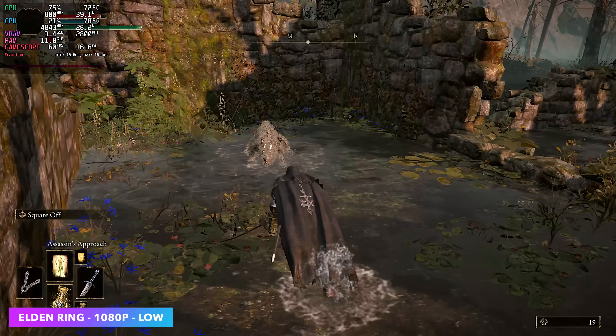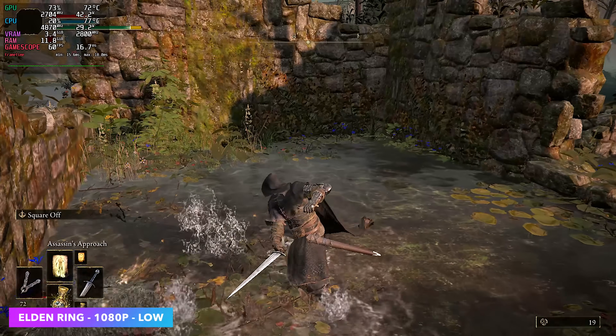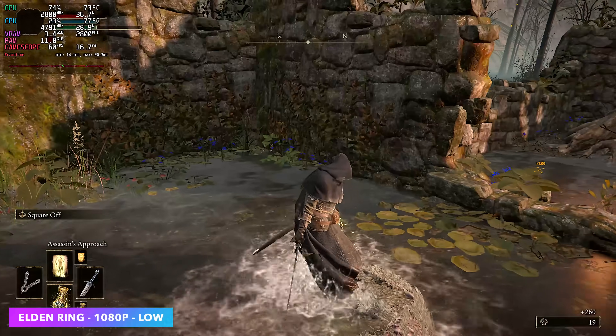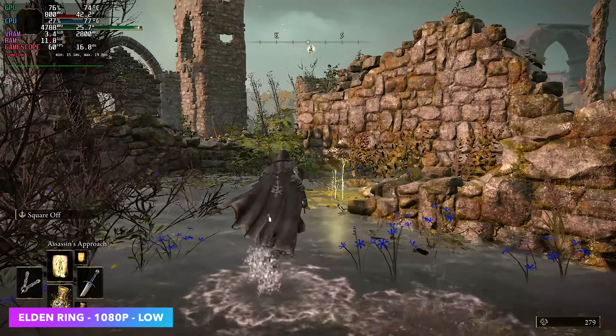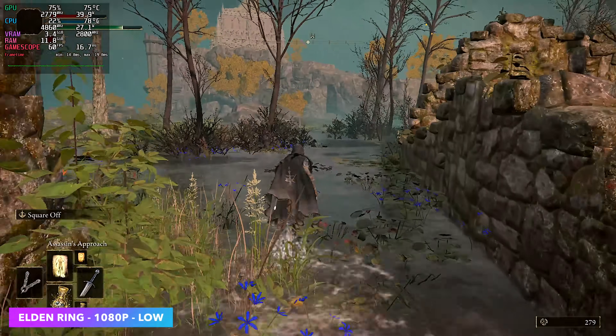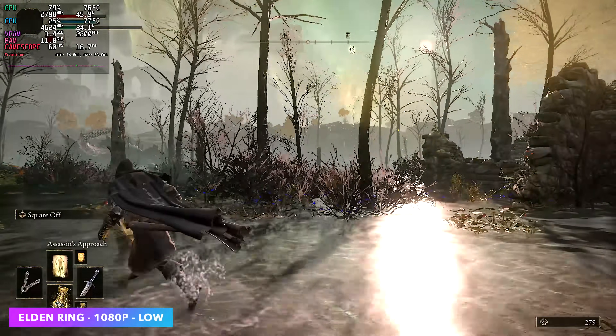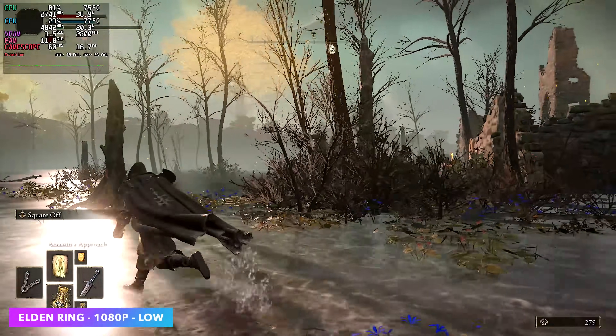Elden Ring is one that gives these little iGPUs a run for their money, and most of the time we're well under 60 FPS with it. It's not perfect, but we're at 1080p low with this game and it's hanging at 60 as hard as it can. We got a couple dips here and there — nothing too major, I never saw it go under 55 FPS.